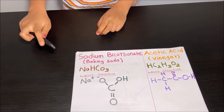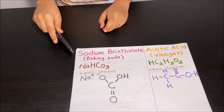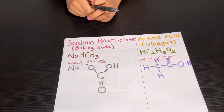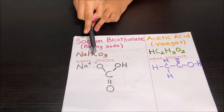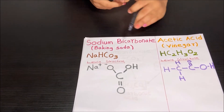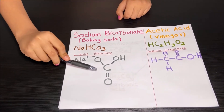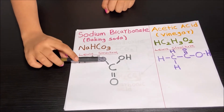So now let's learn about the formula of sodium bicarbonate or baking soda. The formula is NaHCO3. So there's one sodium, one hydrogen, one carbon and three oxygens. Now let's learn about the Lewis structure. The Lewis structure is Na+ O- OHCO. When there's one line between atoms, that means one electron is shared. But if there's two lines, that means two electrons are shared.